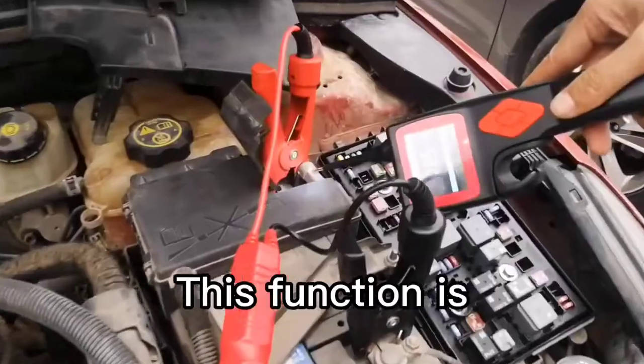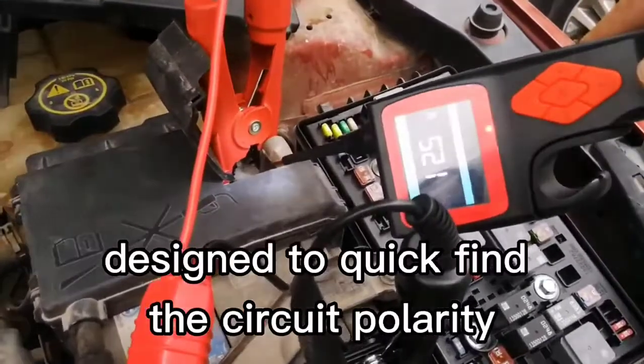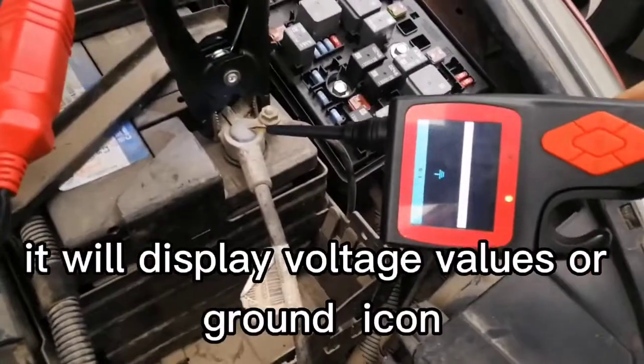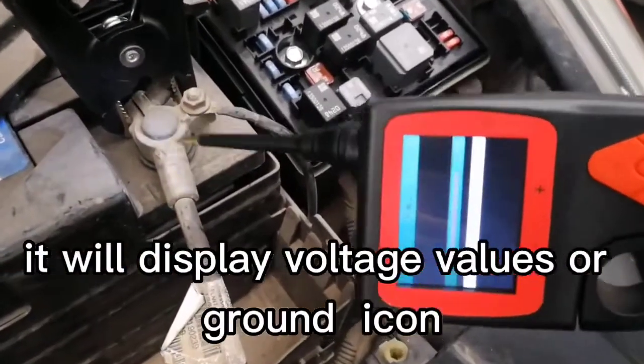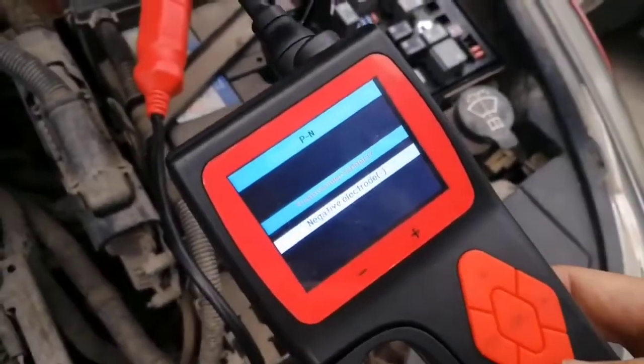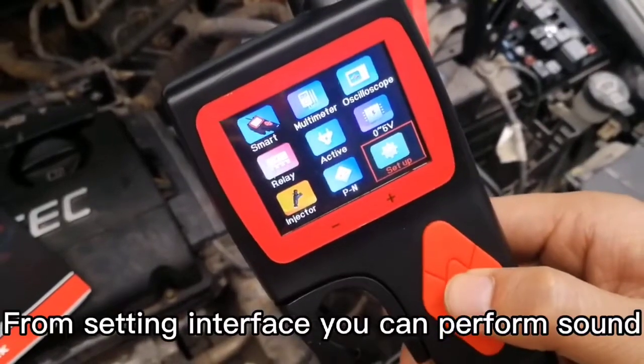This function is designed to quickly find the circuit polarity in an electrical system. It will display voltage values or a ground icon after detecting related signals.